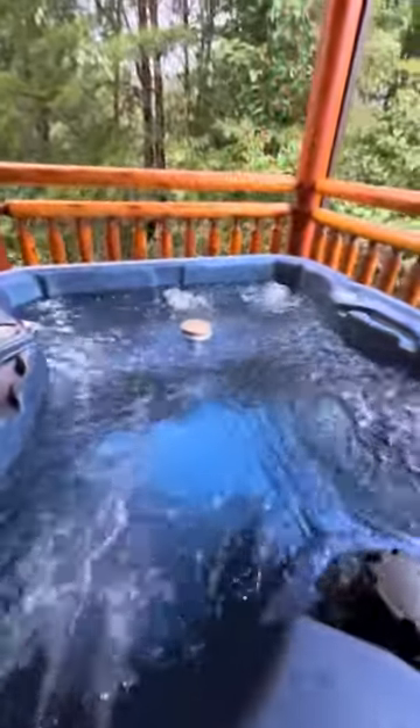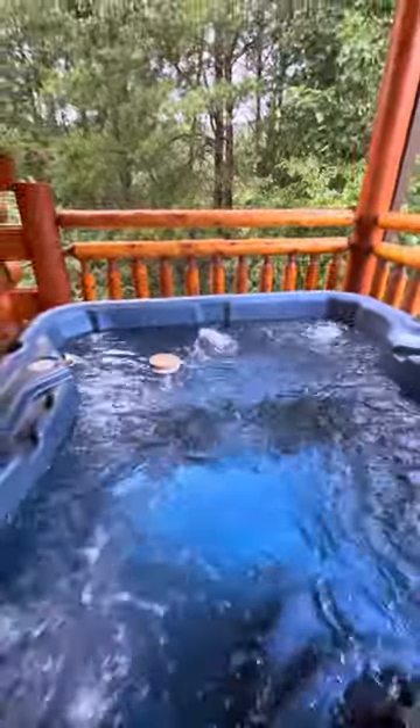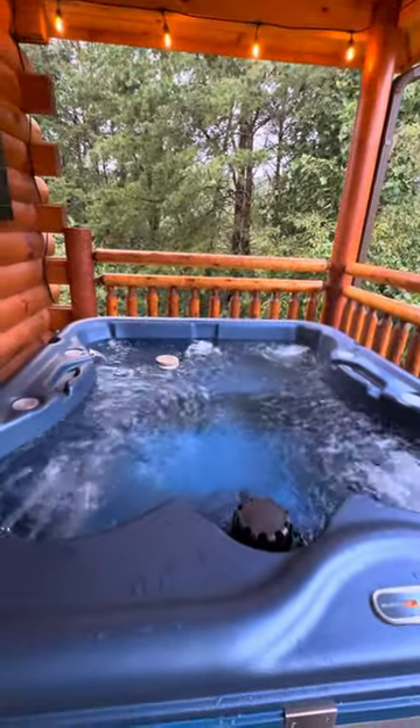You'll see you've got a floating tablet here that just has bromine tablets in it, and it just keeps the water fresh during your stay. If you have a little bit longer stay, that'll help keep it fresh.